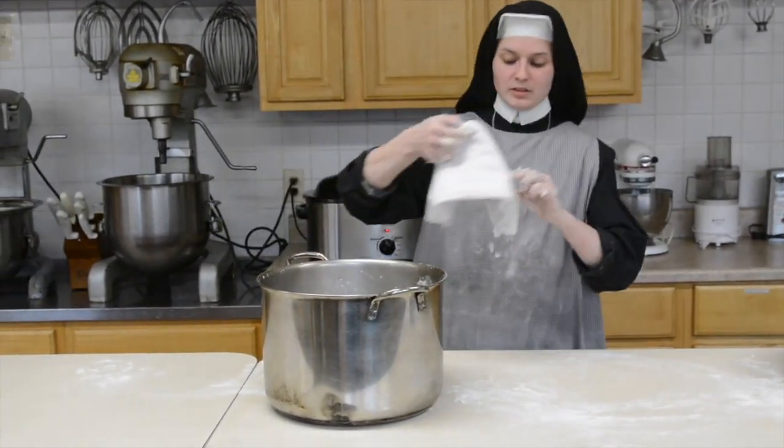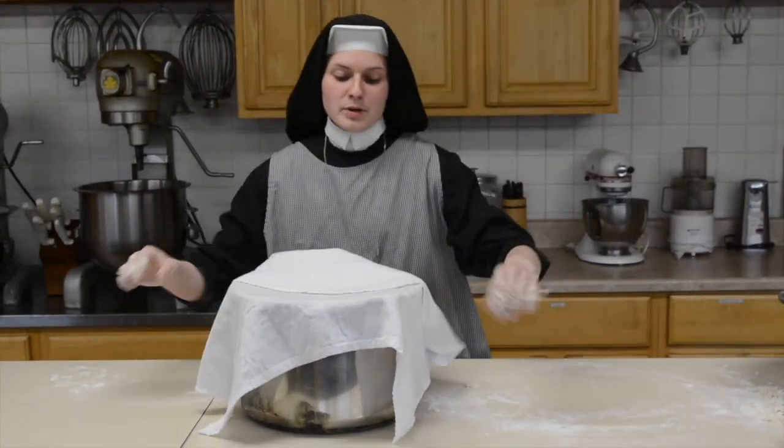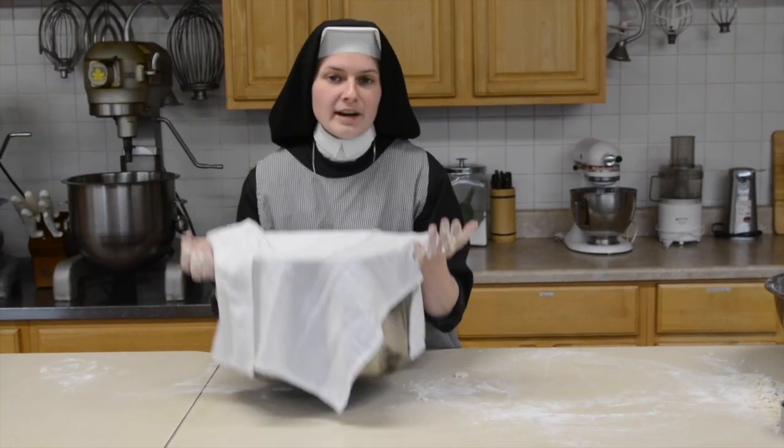Take a clean cloth, just lay it over the pot and put it in a warm place to rise for about an hour to an hour and a half.